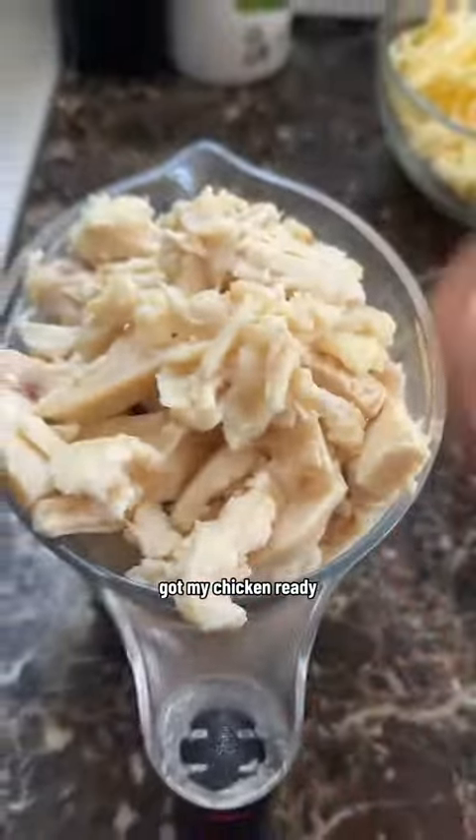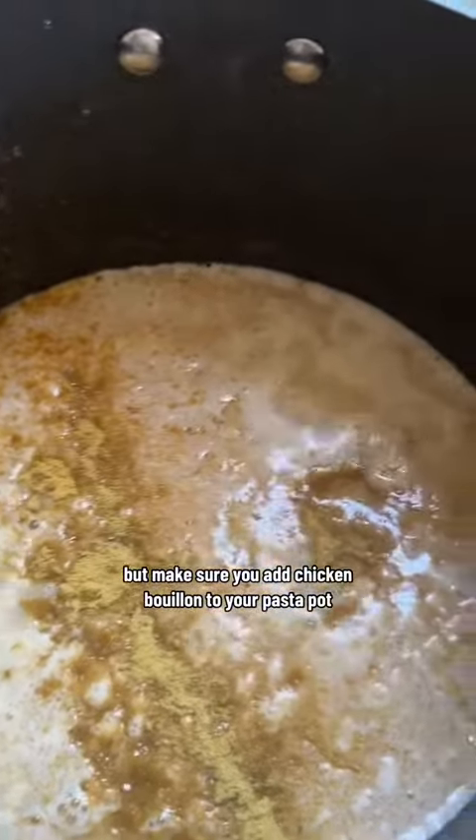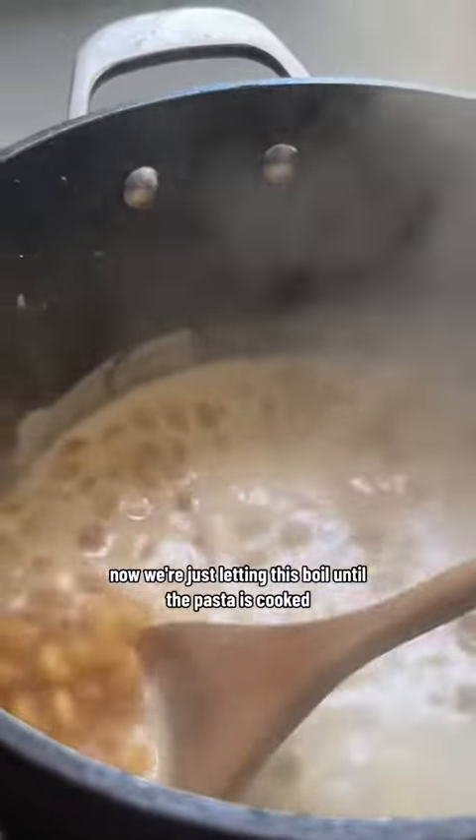I've got my chicken ready, pulled from a rotisserie chicken. I almost forgot — make sure you add chicken bouillon to your pasta pot. Now we're just letting this boil until the pasta is cooked, about 12 minutes.